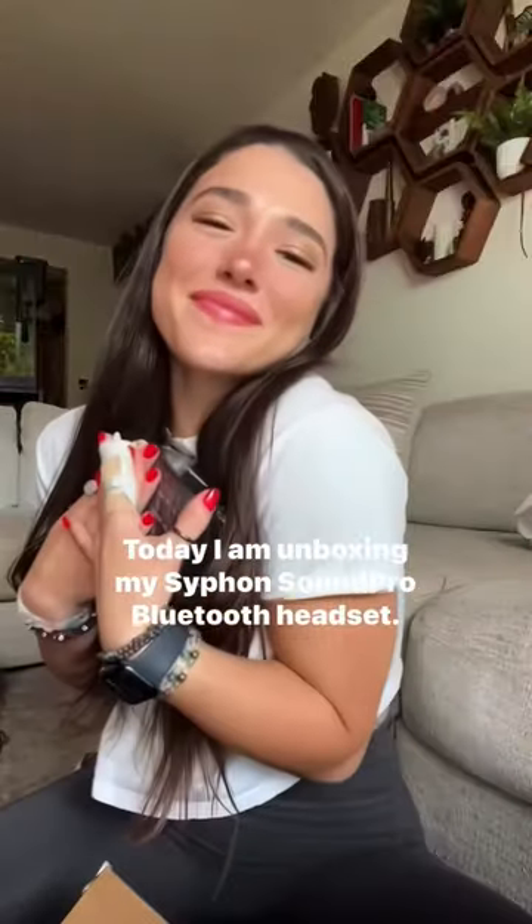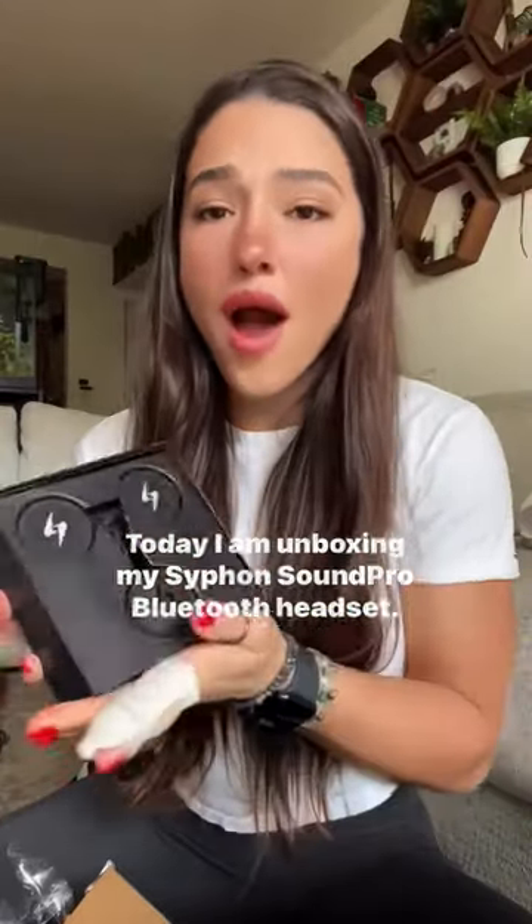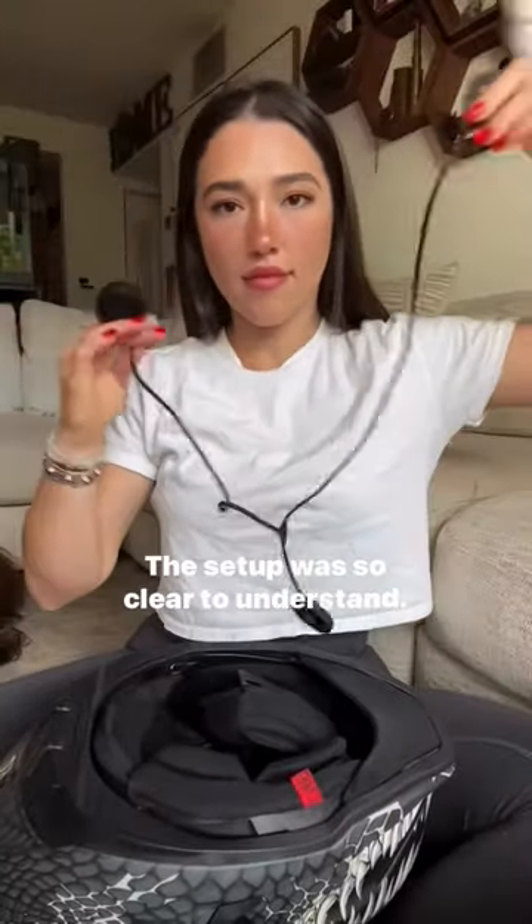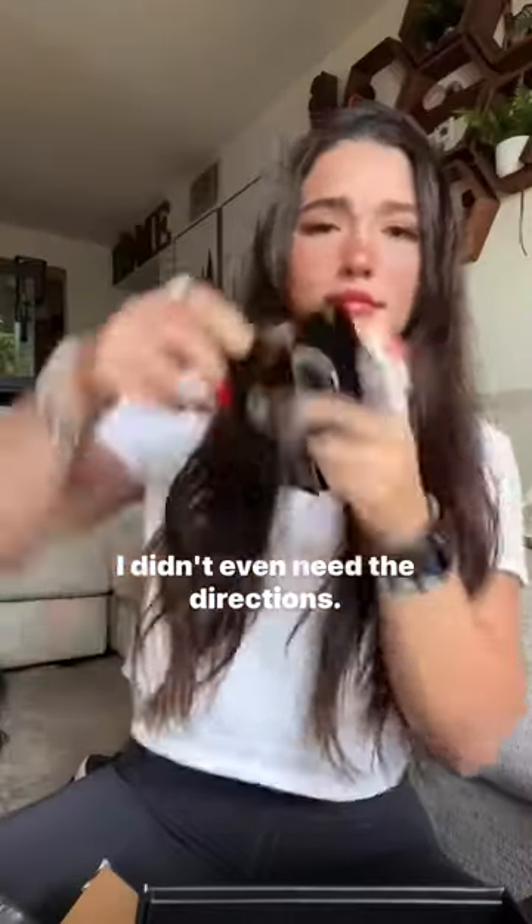Today I am unboxing my Syphon Sound Pro Bluetooth headset — definitely not disappointed at all. The setup was so clear to understand, the quality was great. I thought I was gonna have more trouble, but I didn't even need the directions.